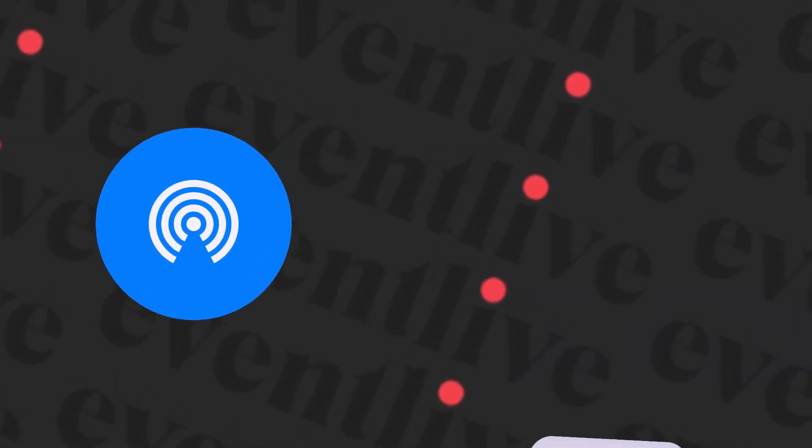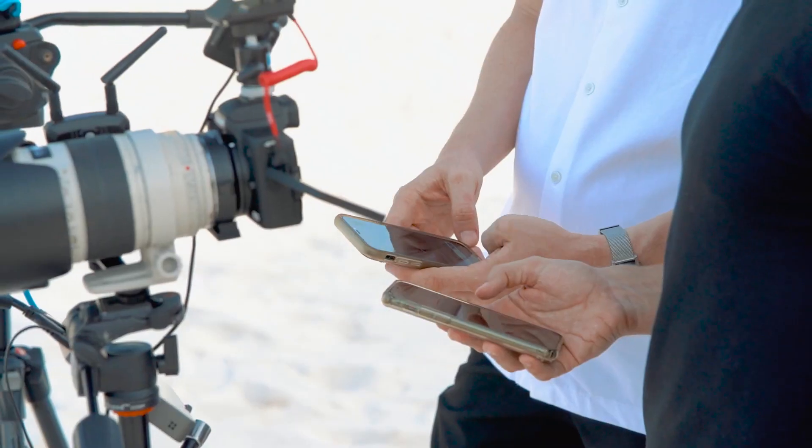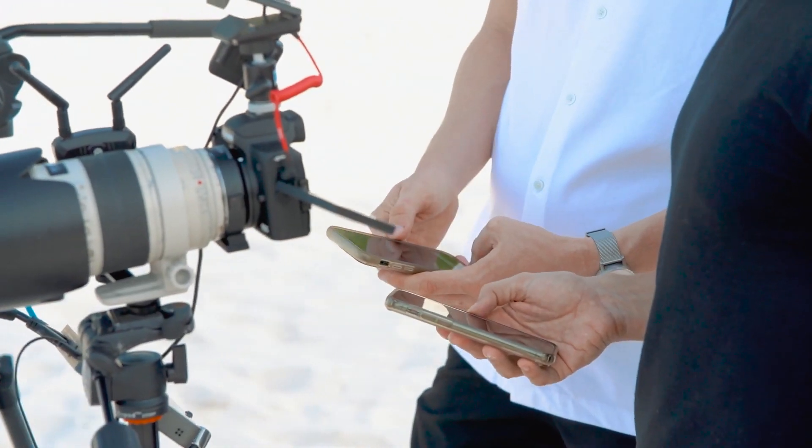For the internet, we used a wireless hotspot from a phone. We had different connections from different providers — a hotspot and Wi-Fi — and one of them worked the best. We checked the speed test on all connections and went with the fastest one. It's also important to bring a battery pack because there are a lot of batteries involved.